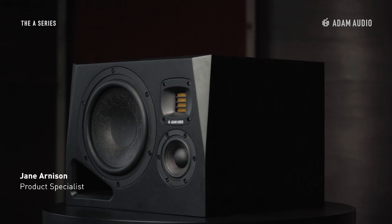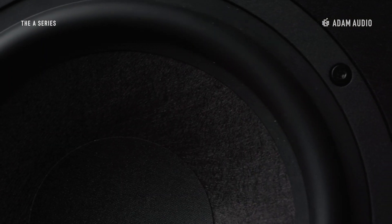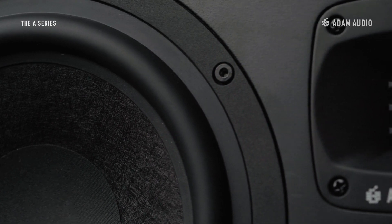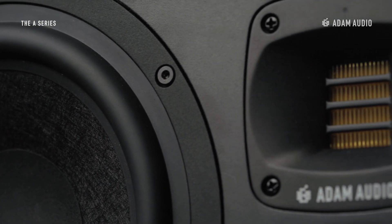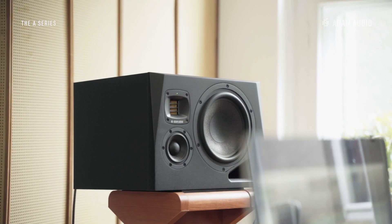The A8H represents the pinnacle of A-series technology with an advanced DSP-based feature set. It incorporates an 8-inch long-throw woofer made from six layers of mineral stone fibres, driven by an entirely new Class D digital amplifier that helps improve linear performance whilst reducing distortion.